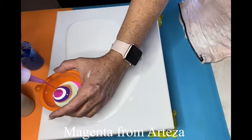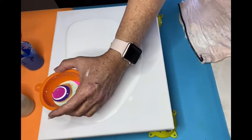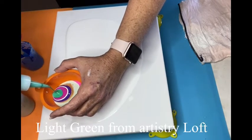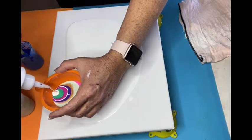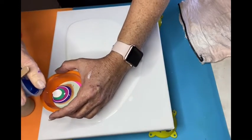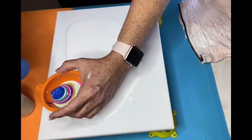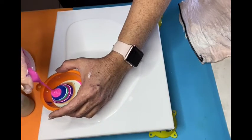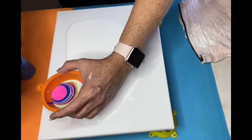Then the magenta from Artisa, a little bit of green from Artistic Loft, titanium white again. You're going to keep doing that until the funnel gets full or you think it's enough paint. I'm not sure when I drip if it's going to be enough, but if it's not, you just make another one and put it in a different low spot.